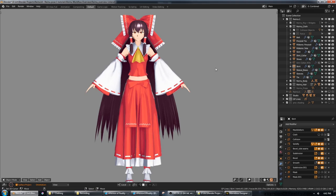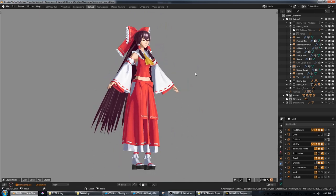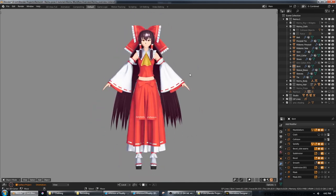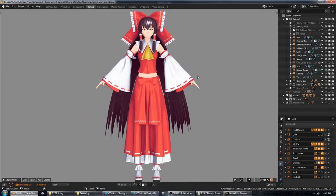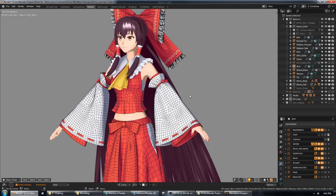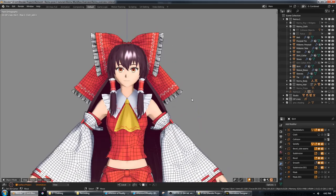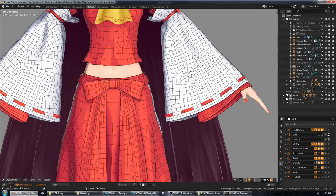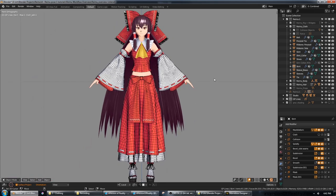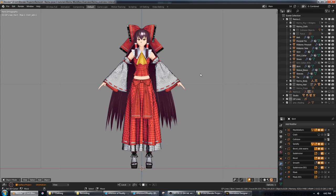A big focus of this project for me was learning to work with multi-layered cloth and mostly using cloth sim instead of bone rigging for it. Blender's cloth sim used to not be very good, but it got a lot better in 2.8 and is now actually very viable. But if we take a look at this cloth topology, it's actually pretty funky — there's all sorts of weird stuff going on here.